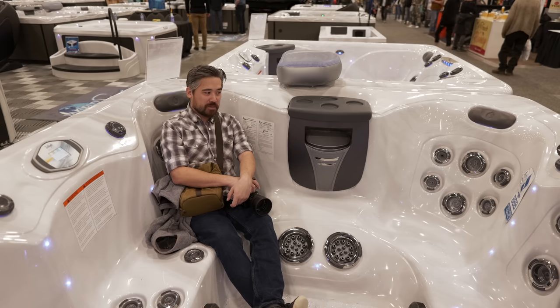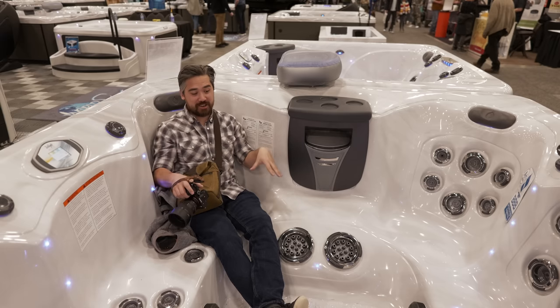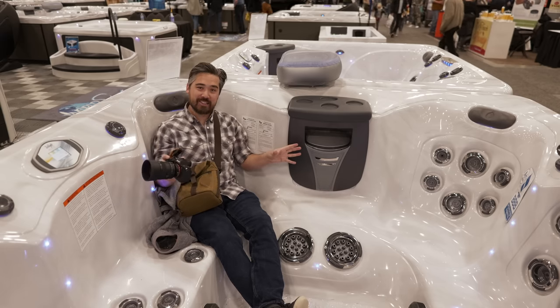This hot tub looks amazing, but I've already been told by the sales staff I'm doing it wrong — apparently I'm supposed to be wearing less clothing and it's supposed to be full of water. But I do find the actual chair itself incredibly relaxing.